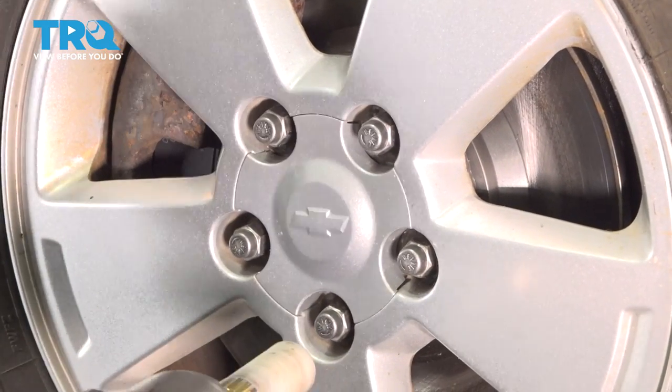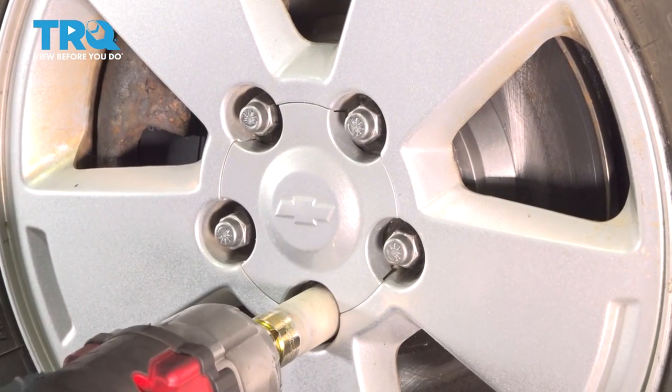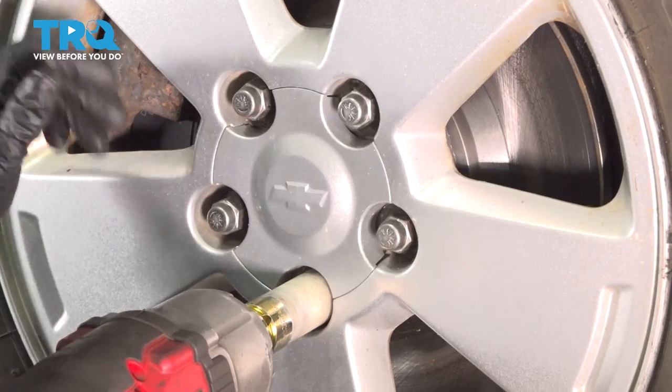We're gonna remove the tires so we can have access to the ABS sensor and harness. 19-millimeter socket.